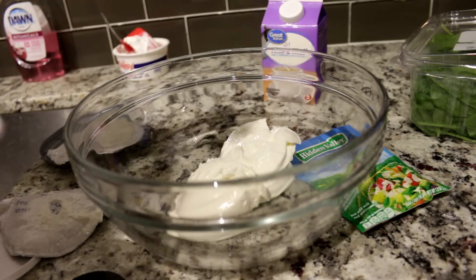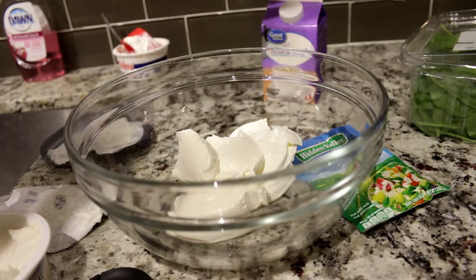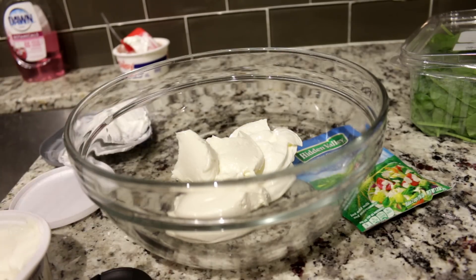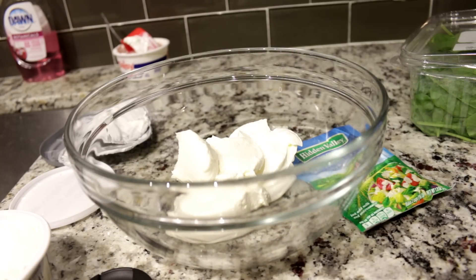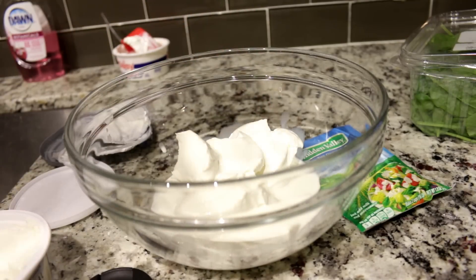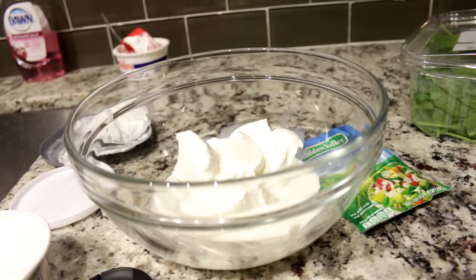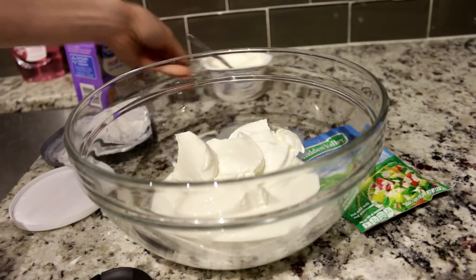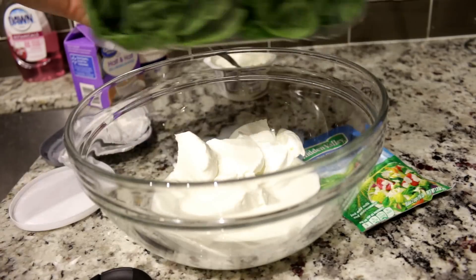Let's do half of this cream cheese. A quarter cup of half and half. Five ounces of spinach. You can use fresh or frozen spinach. I don't like frozen spinach to be honest, so this is five ounces — the whole entire container.